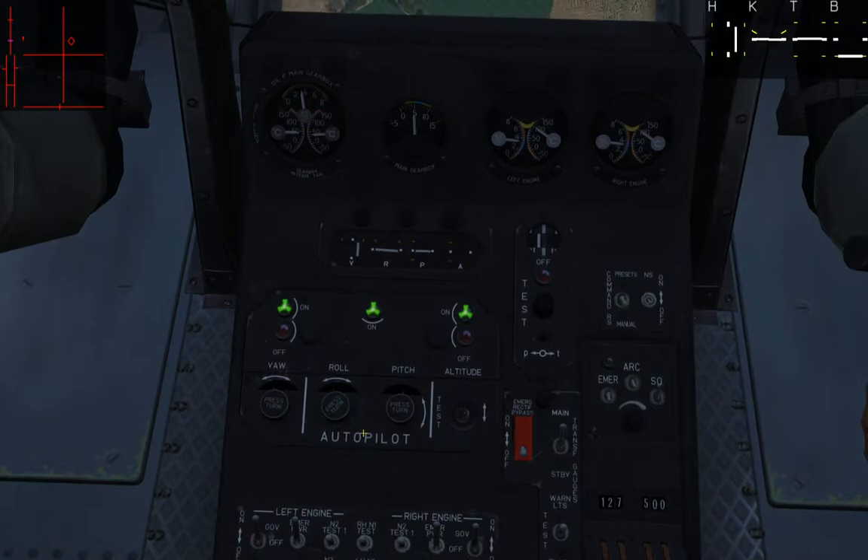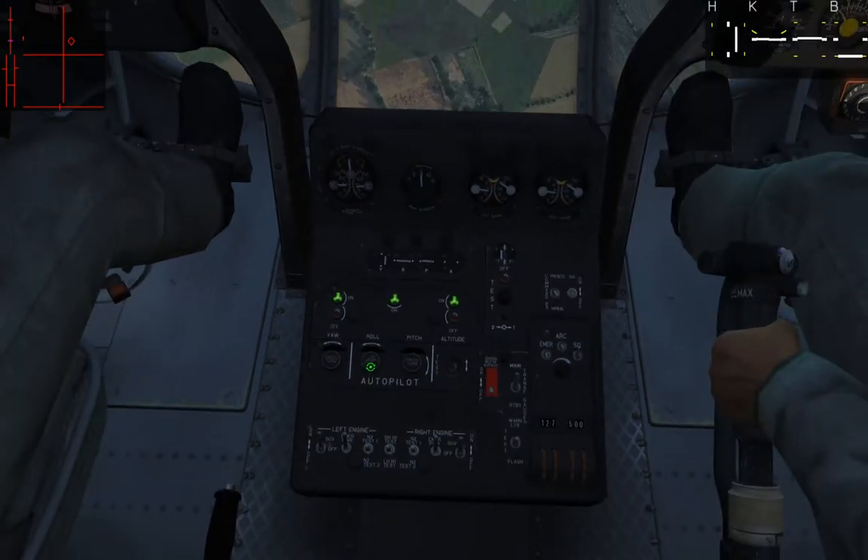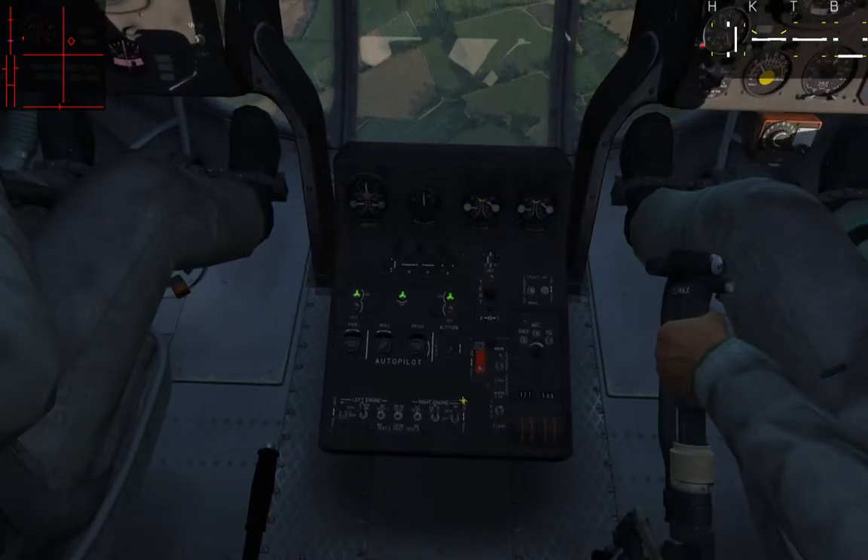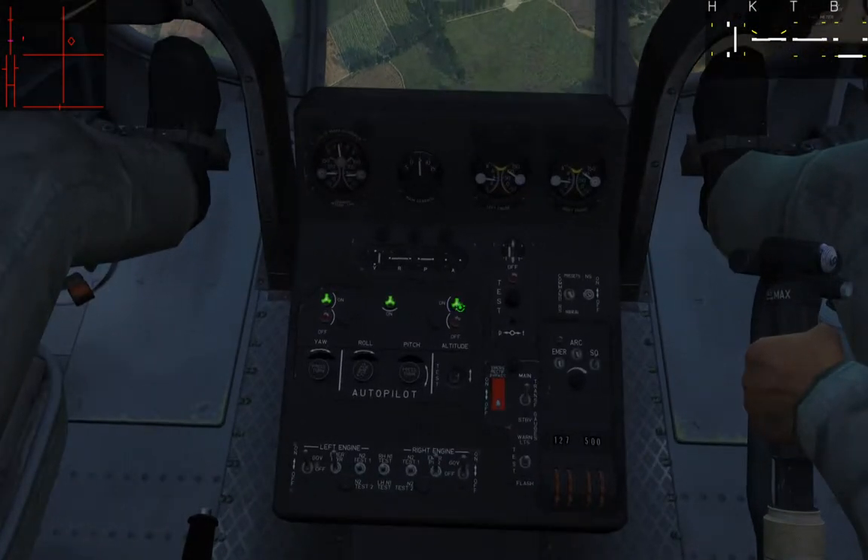You have the same fine-tuning for roll and pitch. If I want to change my bank angle, I can do that. If I want to change my pitch up or down to climb, I can do that. And there's a switch that goes up and down for altitude adjustment — if I want to change my altitude above the ground, I can do that.